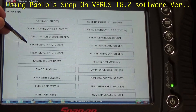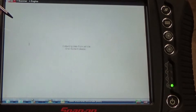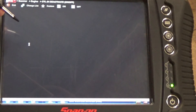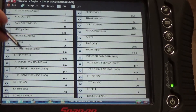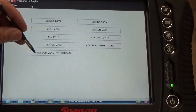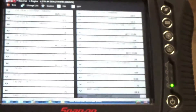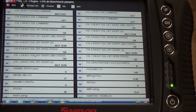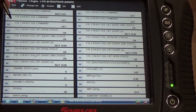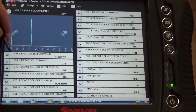Alright guys, using Pablo's Verus now — it's 16.2 software — and I'm gonna deactivate cylinder number 4, so this is that one. He already did the same thing with my MaxiSys, but I want to use another scanner. So changing the data list to cylinder deactivation.